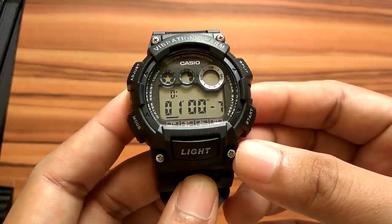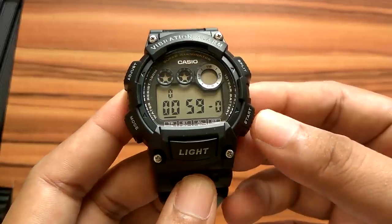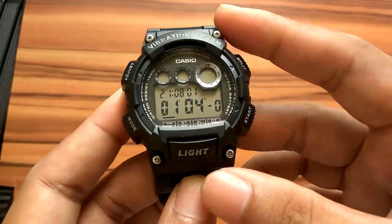To start the timer, press the start button. The timer will start counting down. When the end of the countdown is reached, the alarm will sound for 10 seconds. Press the start button to stop the timer, and press split to reset to previous settings.